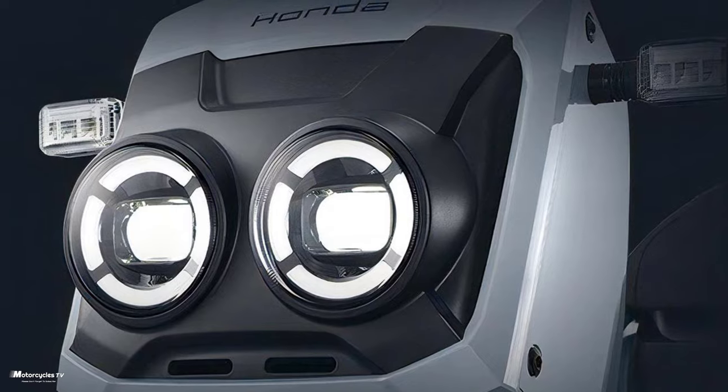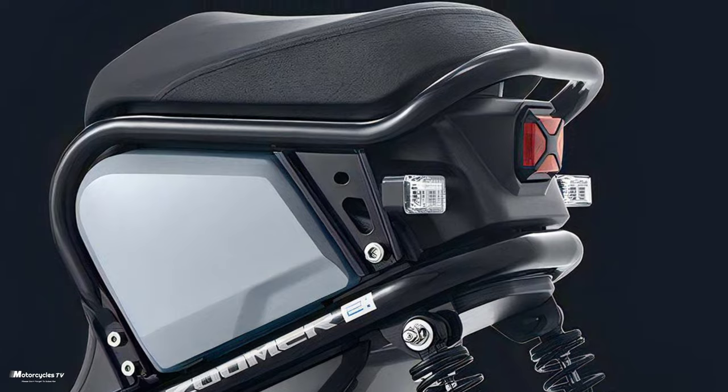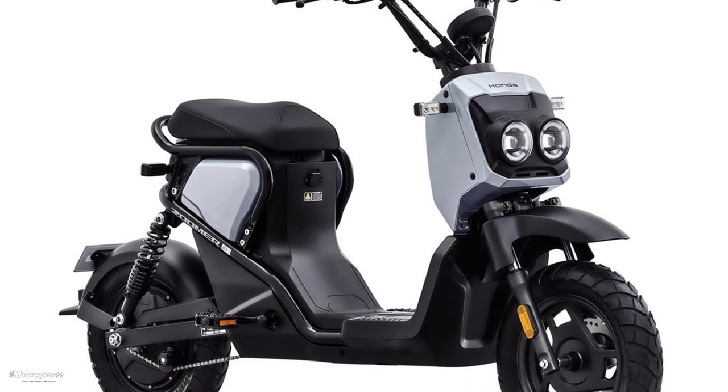After watching the details of this beautiful Zoomer electric bike 2024, how do you feel? Please let me know in the comments below. Like and share this video with your friends — thanks for watching!